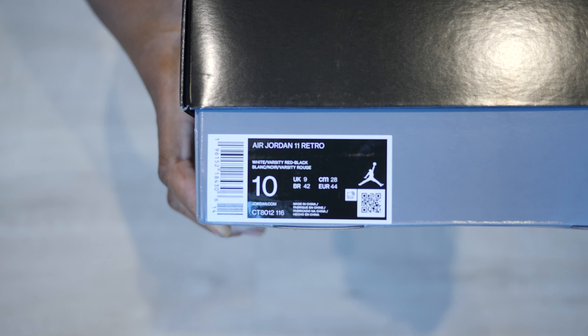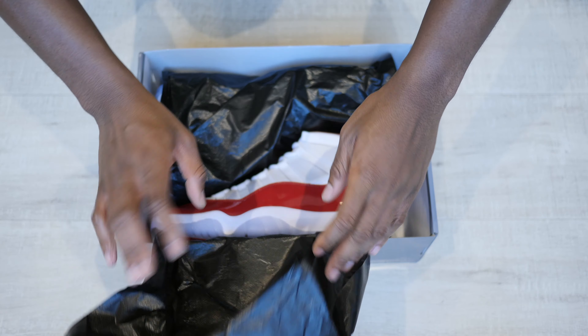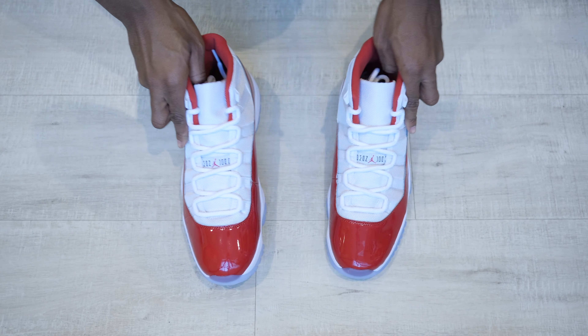Hey, my name is Sam aka Mr. Two Pairs Minimum and today we're going to take a quick look at a Jordan 11 by Jordan Brand in the Cherry colorway. It comes in a black and grey Jordan box with red Jumpman branding on its lid. Inside the box comes your shoes in black plastic. No extra accessories are included, but we're not here for the box so let's get right into the shoes.